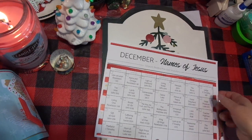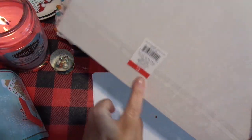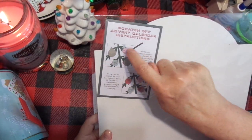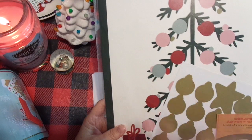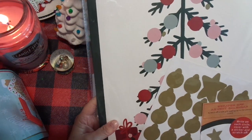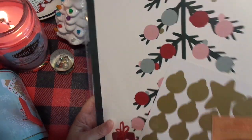I think it was three dollars, maybe five — no, it was three stinking dollars. So what you do is on every ornament, you write a message and then you put the little sticker over it. And then they have to scratch the sticker off to see the message.